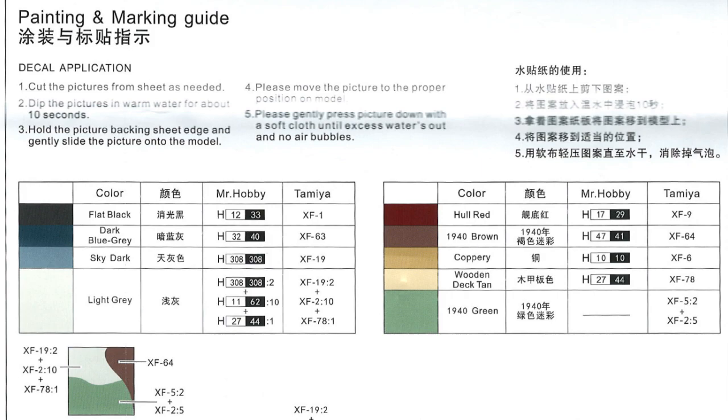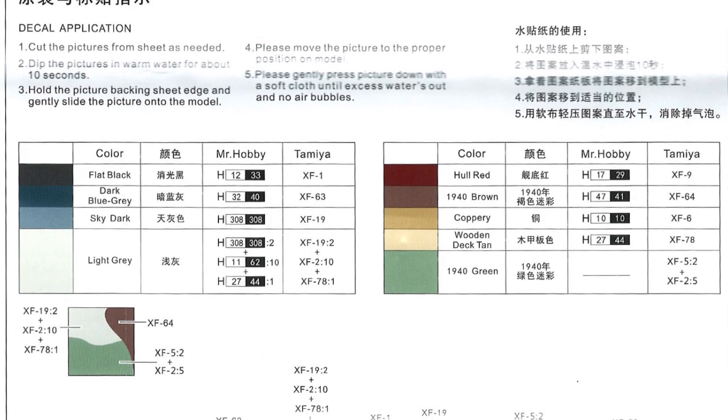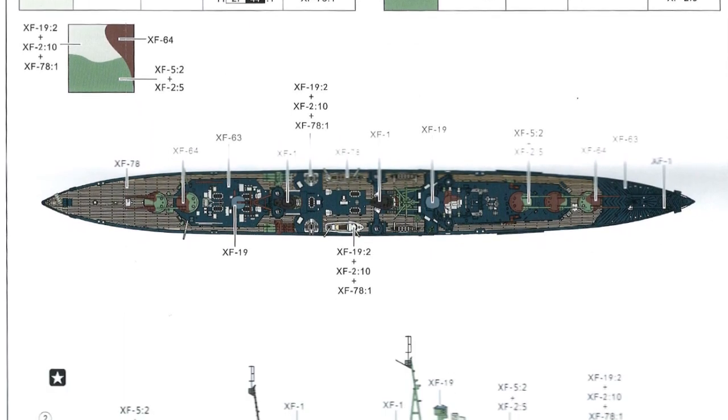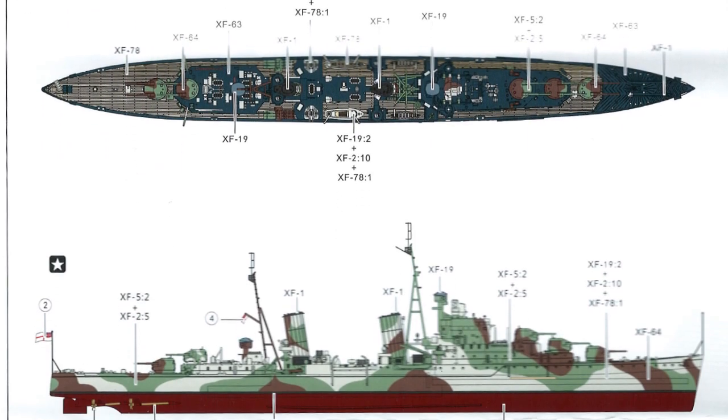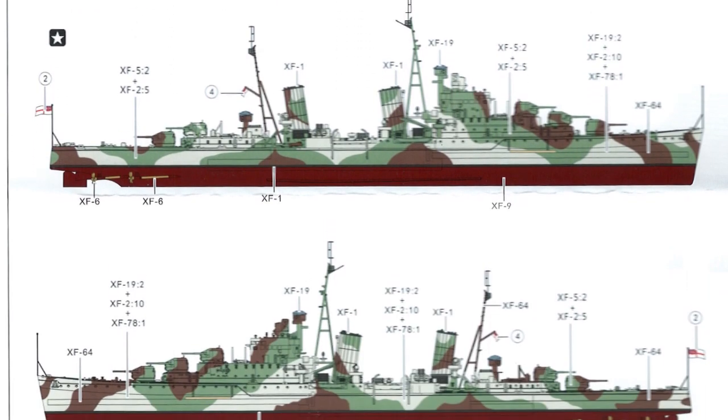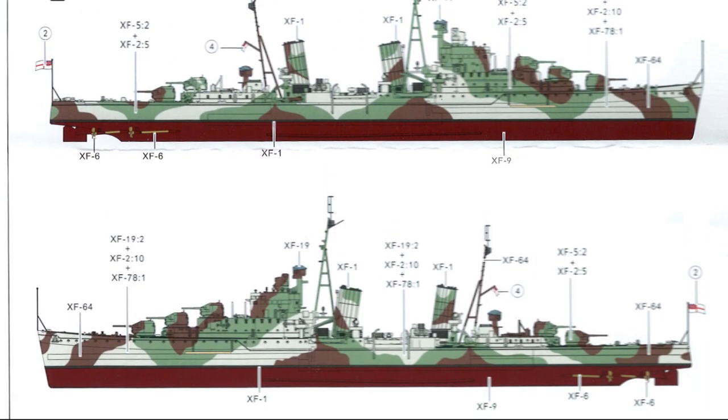Down at the bottom we've got the painting and marking guide — mostly painting guides. Things are called out in Mr. Hobby and Tamiya. It's in colour, which is nice — both sides and a view from the top, so that should make it reasonably easy.